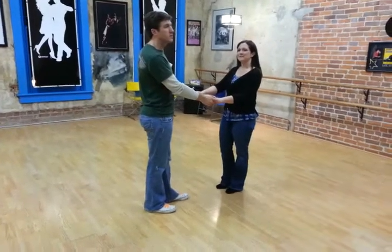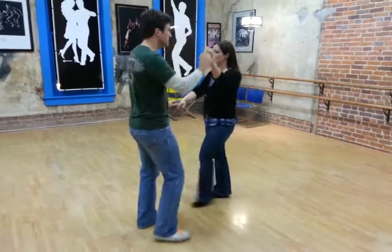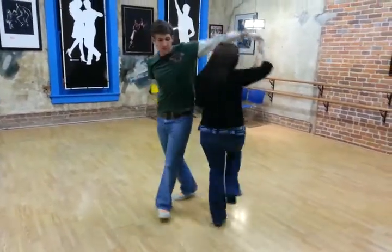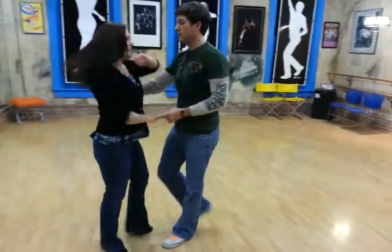Let's go swing. We start with the man's pretzel. It looks like this, and then we'll slow it down. 1, 2, 3, and 4, 5, 6, 7, 8, and 9, and 10, 11, and 12.